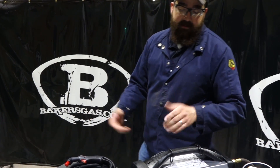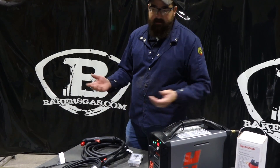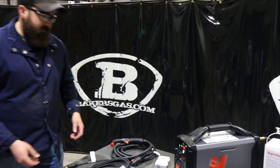This unit will do 230 or 460 3-phase, so it's a versatile unit. Let's get it hooked up and then we'll get started cutting.